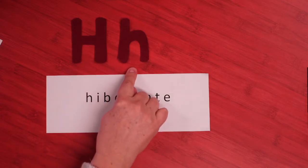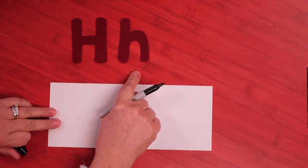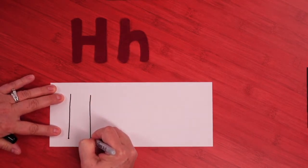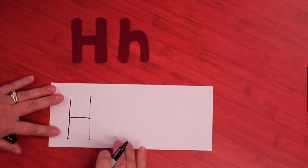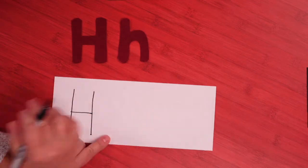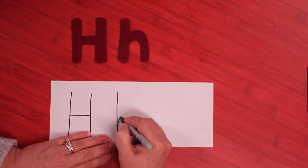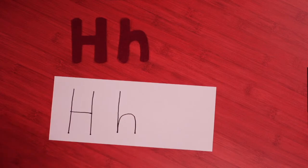All right, we are going to look at the letter H today. Ha! Hibernate. Let me show you how you can write your H if you want to practice. There's a big H and a little H. The big H starts with a tall letter and another tall side, and then we have to join them in the middle — that's our big H, sometimes called a capital H. The little H also says ha, and it looks like this: we start with a long tall line, then come around with a hump — that's our lowercase H.